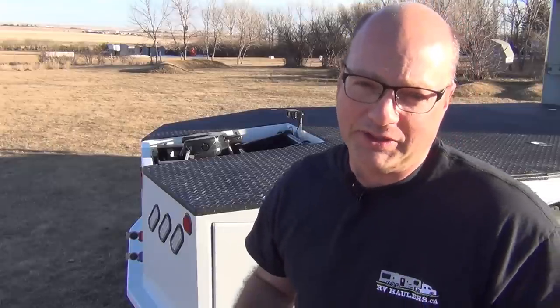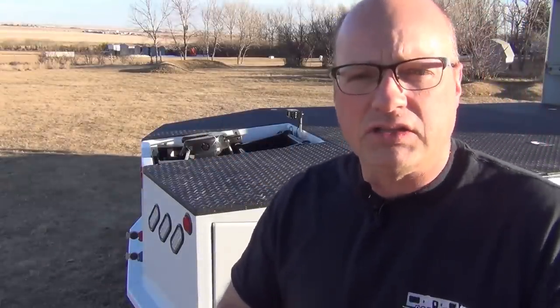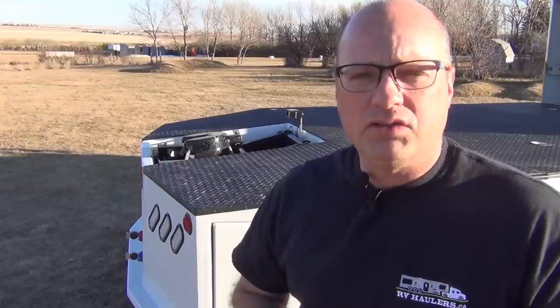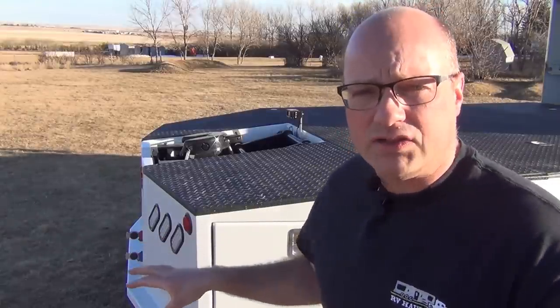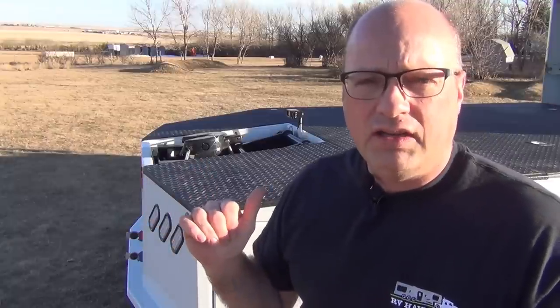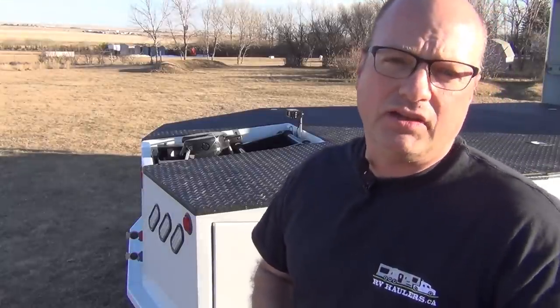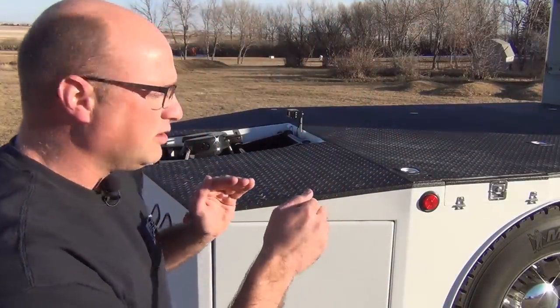Our beds get what I call their spa treatment — extra time making sure all the slag and metal surface is absolutely clean, not only on the outside and top but underneath as well. They get into all the nooks and crannies to make sure the bed is ready to receive a good coat of undercoat and our high quality paint. All of our paints are perfectly matched to the truck using original factory paint codes, so in any light — sun, overcast, or rain — the bed color always matches the original truck color.